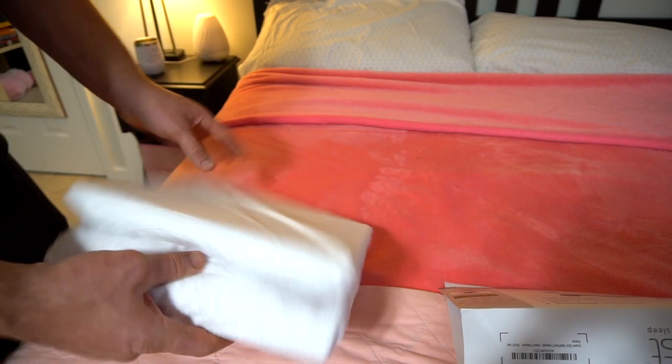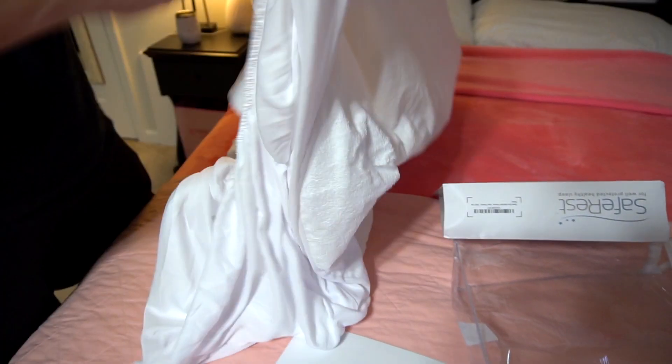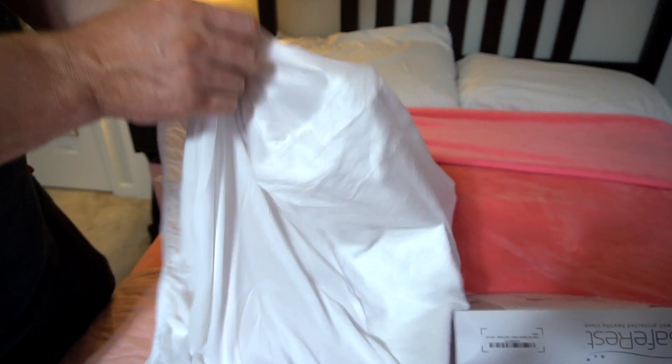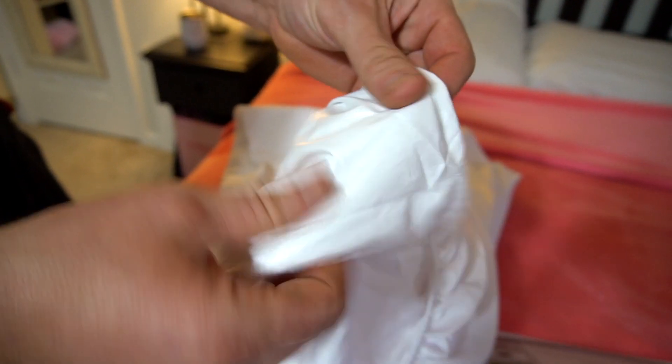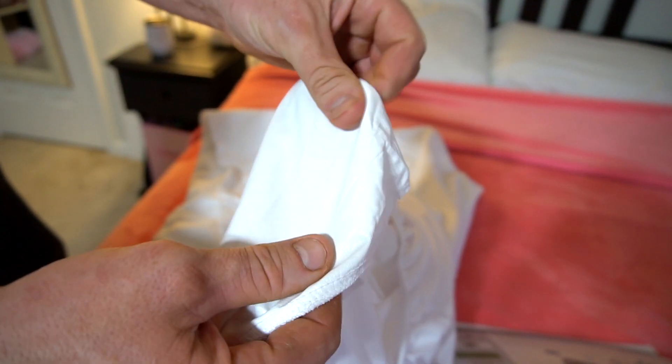This is what's coming in the package and we want to show the material. You've got a spandex material on the side that will go around the mattress with the stretch elastic here to really hug the bed. And then you've got a nice terry cloth top. Flipping it to the other side, you can see it's got a moisture repellent material on the back.